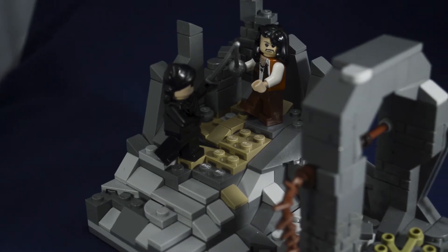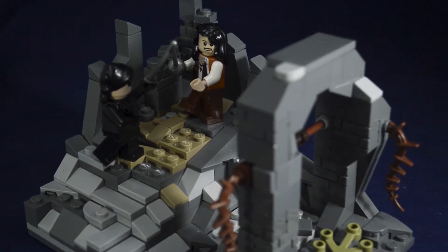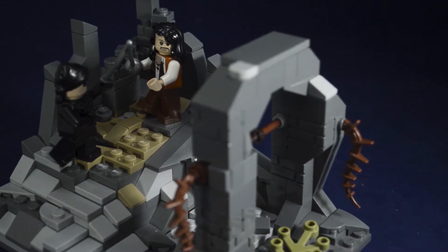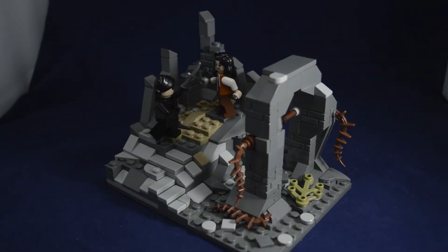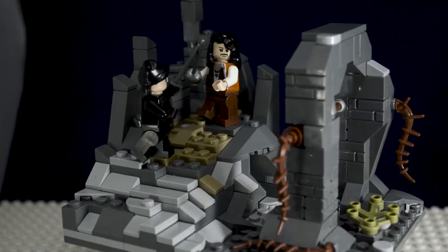This is one of my first times building a specific scene like this in LEGO, keeping it in a very confined vignette sort of build. I worked a lot to get the greebling of rocks in this area, and also having it be at a certain height where it looks tall enough like it is in the movie, but also not using a ton of pieces because I was kind of limited on what I had.